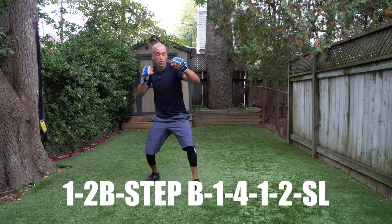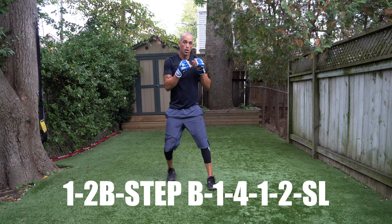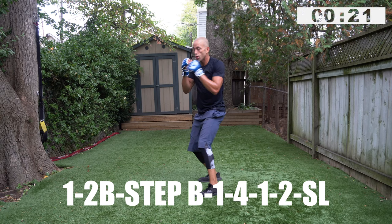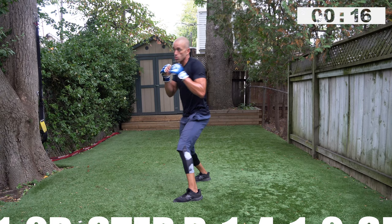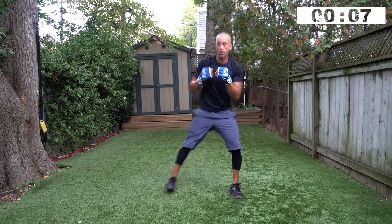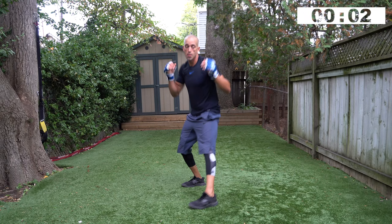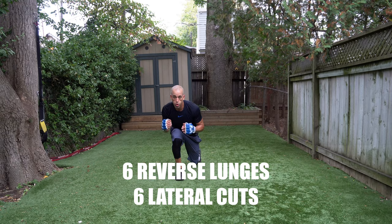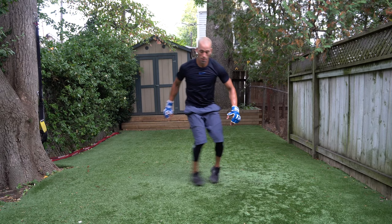Bouncing on your toes — you know what to do. One, two, body, step back, one, four, one, two, slip left — go! When you slip left, you can use that momentum to allow you to pivot to your left. Swing the rear hip behind you if you're right-handed — opposite hip if you're left-handed — to help you pivot off of that slip. Three, two, one. Six reverse lunges: one, two, three, four, five, six. Fast lateral cuts — one, two, three, four, five, six.